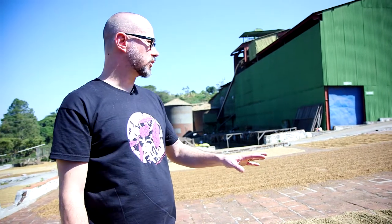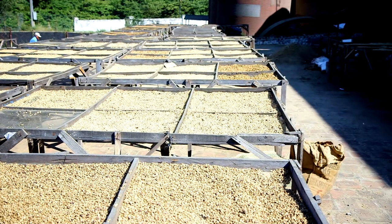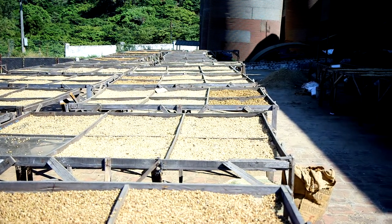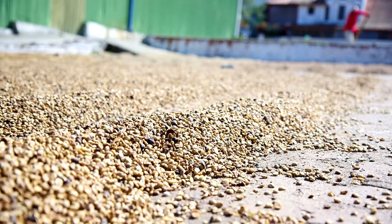What you see here on the patios and on the drying tables behind — it's coffees dried in parchment that have different colors. The color is a result of how much mucilage you leave on the parchment after pulping and washing.